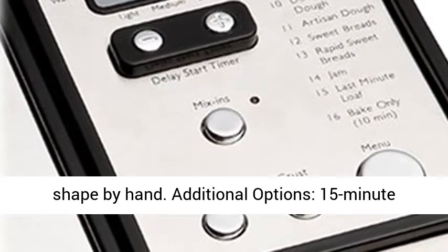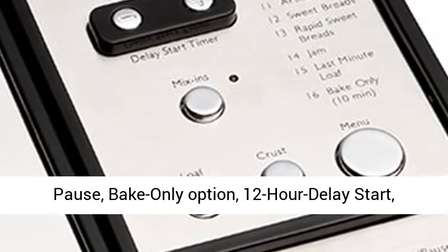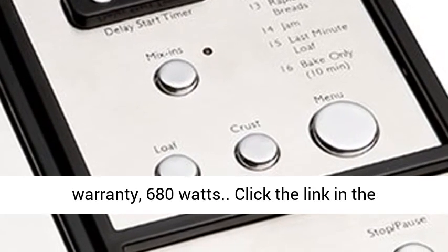Additional options include a 15-minute pause, bake-only option, 12-hour delay start timer, and power failure backup. Limited 3-year warranty, 680 watts.